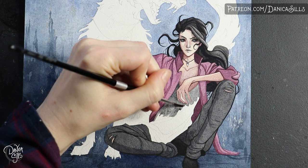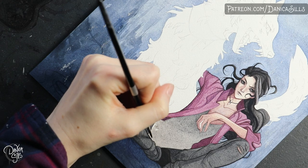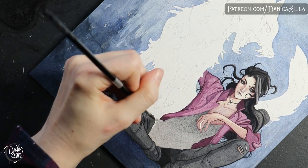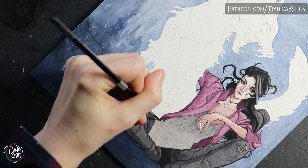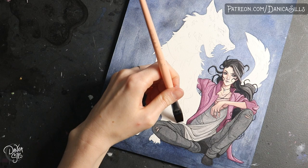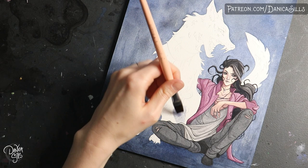The big drawback with watercolors for line work is that because they're transparent, I wasn't able to mix lighter colors. If I lightened it with water it just got more transparent, which means it didn't cover up the edges of shapes. Covering those edges is a big part of line work — it tightens and sharpens up those shapes.